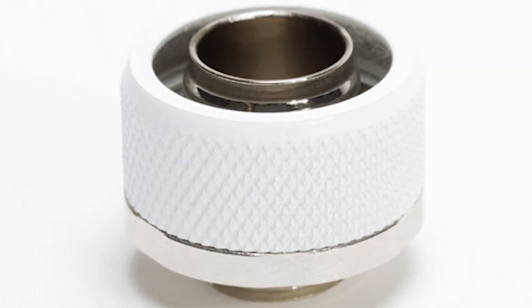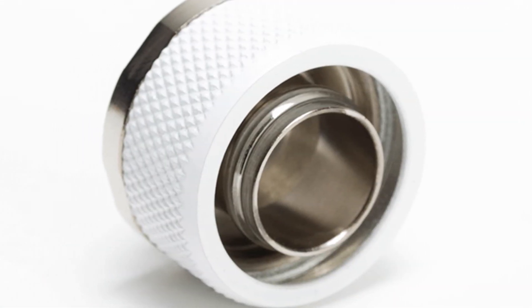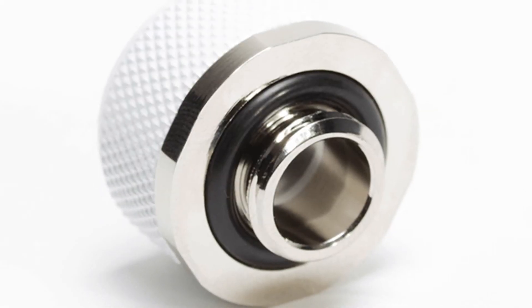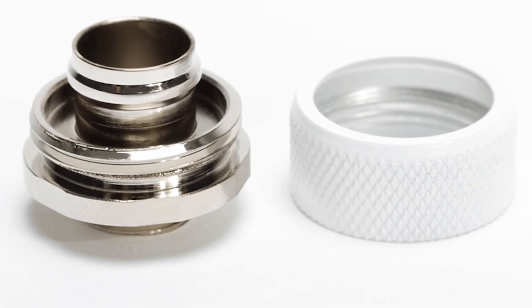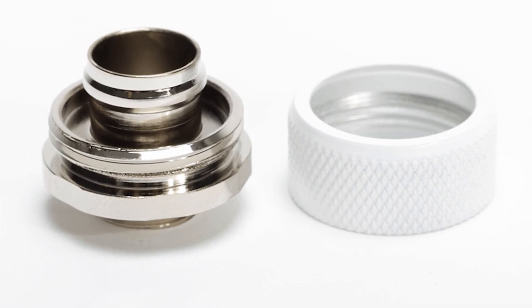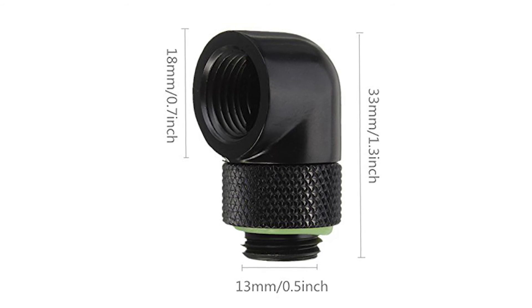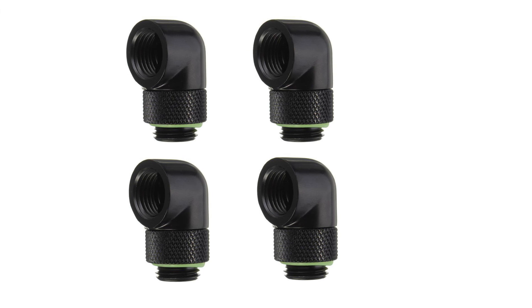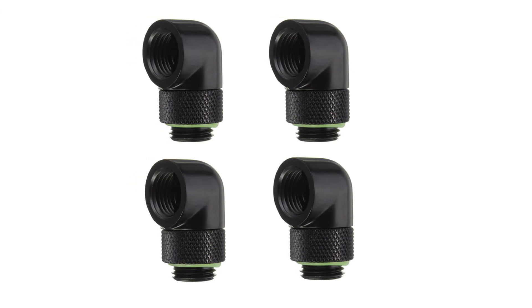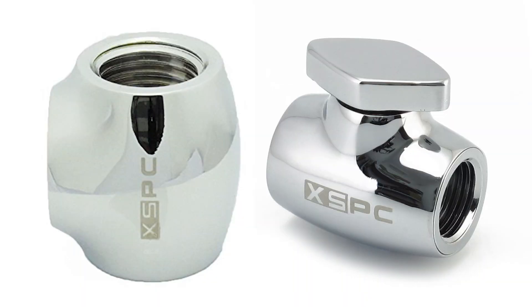Now onto fittings. I'd read that a lot of people had been having problems getting PrimaFlex tubing into other brand fittings, so to keep things simple I stuck with PrimaChill and got their sky white Flex SX series compression fittings. The base is made from nickel plated brass and they come in 21 different colours — I went with white so they'd match my case. I also bought 90 degree angle fittings to go in my pump and radiator, so I can change the direction of my tubing without putting any unwanted tension on it. They can rotate 360 degrees and are made from nickel plated brass. I also bought a T fitting and a ball valve fitting so I could construct a drain valve to flush and clean my loop nightmare free.